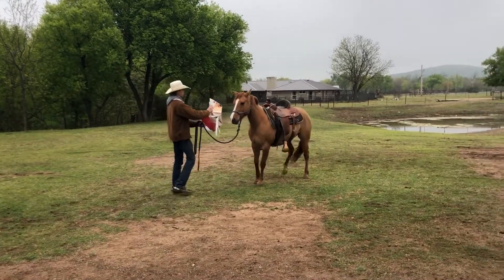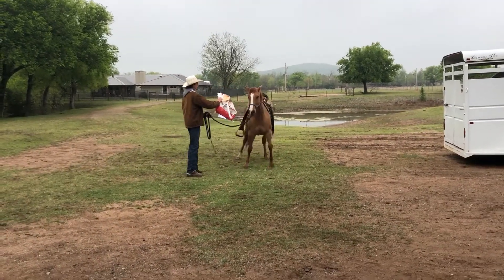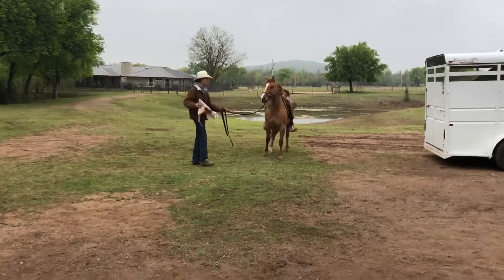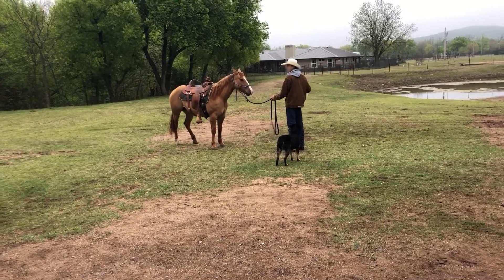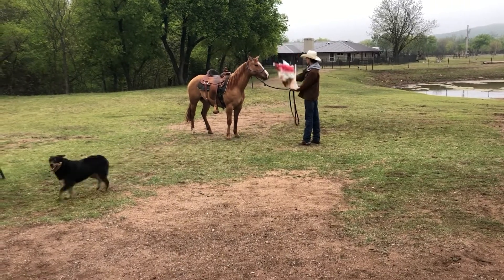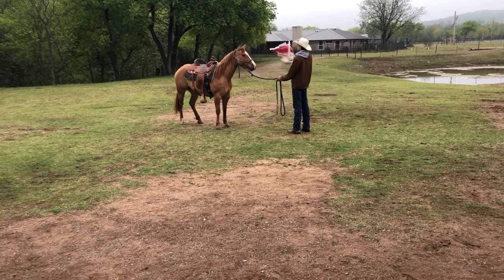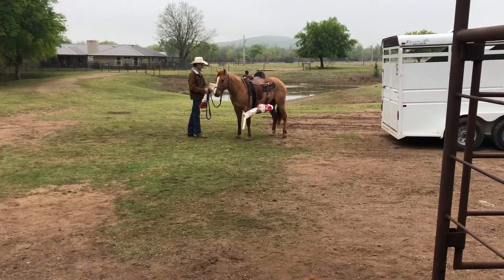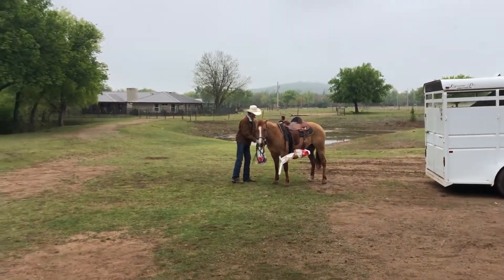I continue this process until she just sits there and relaxes, then I rub the bag all over her to show her it won't hurt her. Once she's finally standing there and letting me rub all over her with it, the next step is to swing it around her to make some noise. You always want to swing with rhythm, and always continue stopping and rewarding your horse, telling them they're doing good. Next, I put the bags in the stirrups so they'll rub all over her and make noise. I make sure to stay on the side of the horse so I don't get run over.